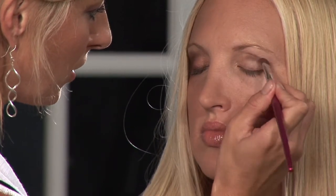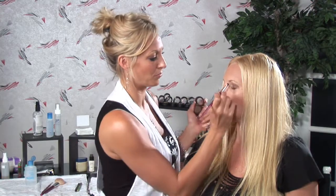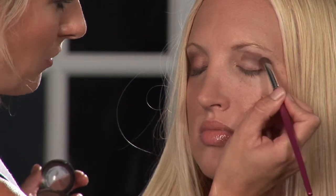So first I'm going to start with just placing some of the brown powder in her crease, kind of where I want it, where I think it'll look the best. A key tip when using dark eyeshadow is blending — it's very, very important to blend so things don't look cloudy.